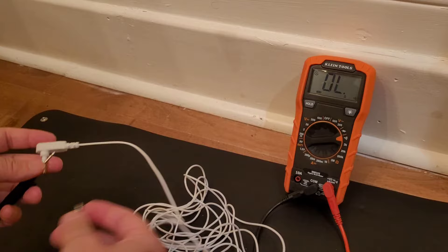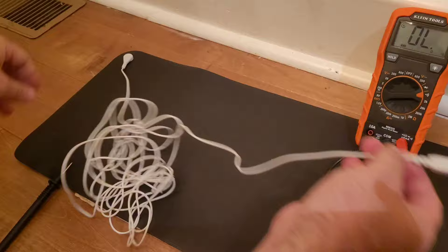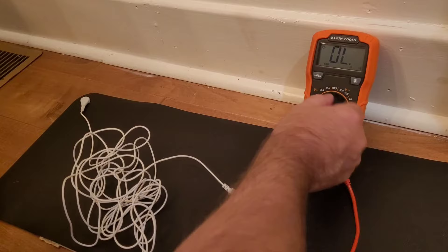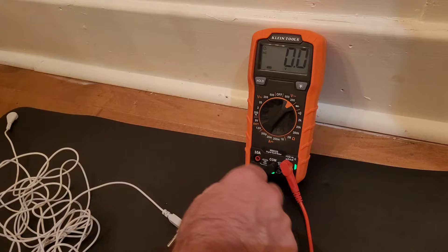So let me show you the proper way to test your mat. You're going to plug in your mat and forget about continuity testing — continuity testing is not going to work with a grounding mat. You're going to use a voltage test. Put your voltage tester on 200, and this is AC volts, not DC volts — the V with the squiggly line — and put it to 200.